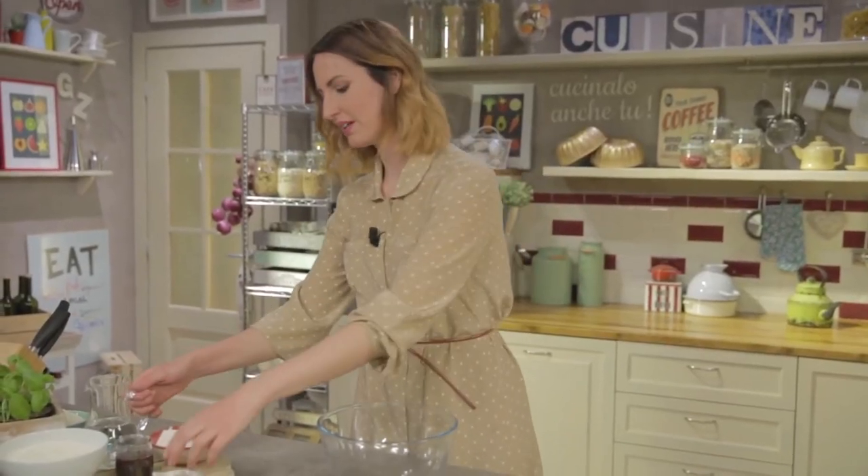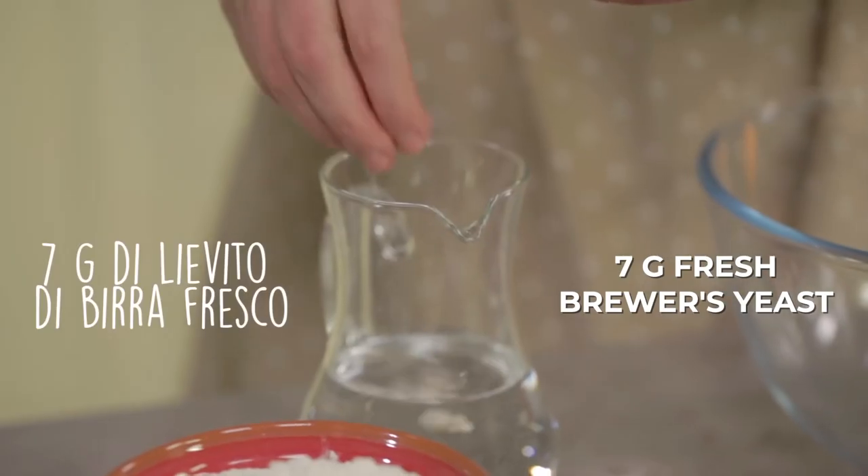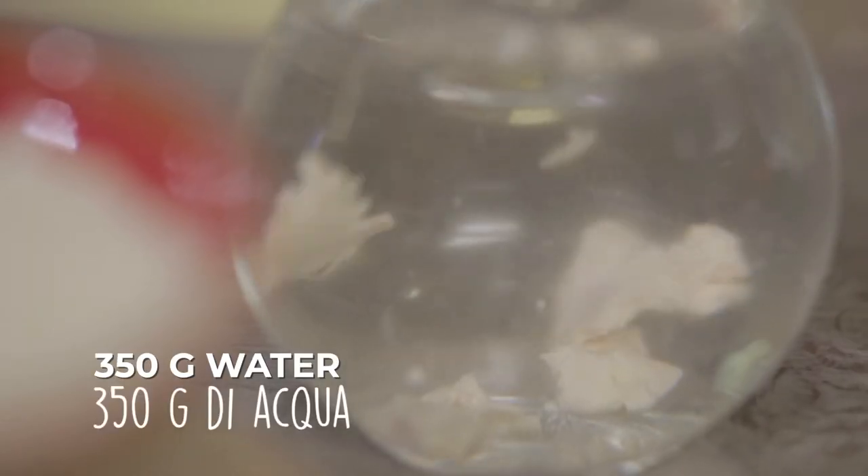I'll start preparing the dough. The first thing to do is to crumble and dissolve the fresh yeast in the water.